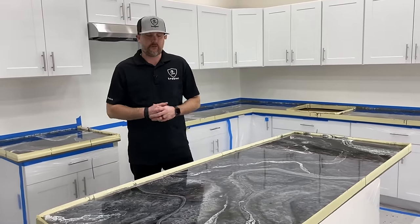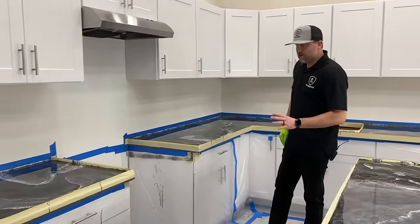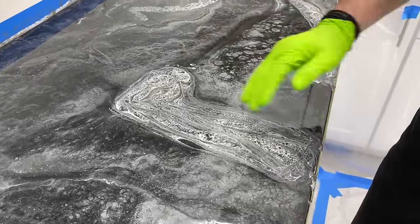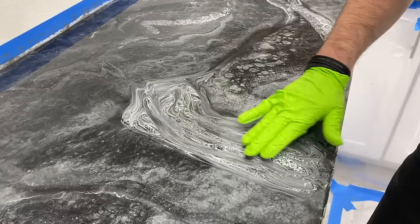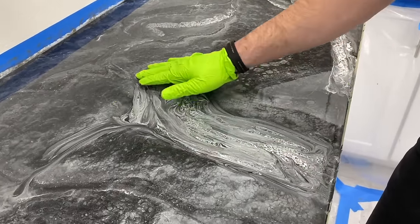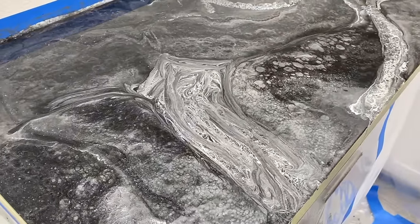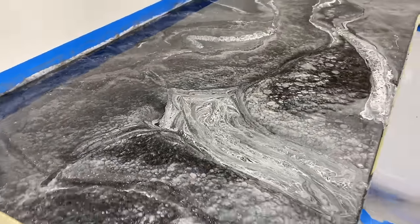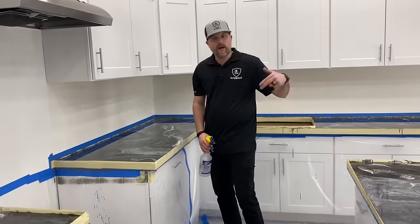We want to let the resin set up and get sticky so it's not moving as much — then pull the tape, and there's enough resin on the top to flow over to coat your edges. We're at about 58-60 degrees in here so it's going to take a little longer. So the best way is to pull the tape back and test it — you can tell it's moving, but moving slow. That's a perfect time. There's enough resin to flow over the edges and coat them. For thicker edges — say a 3-inch edge — pull it a little sooner so it can flow a little more. For typical counter edges of an inch and a half to two inches, you're going to be fine.